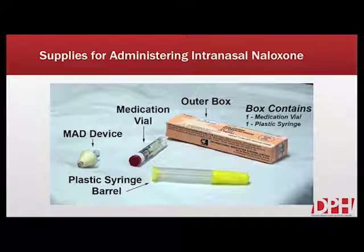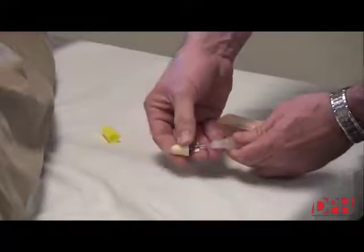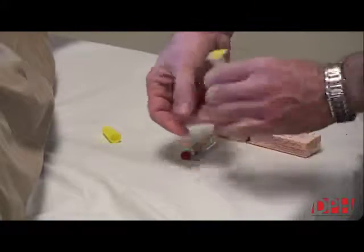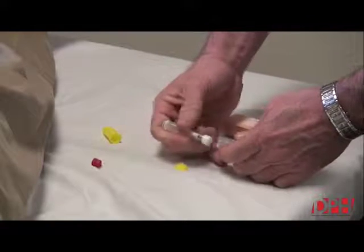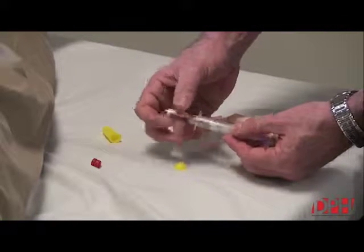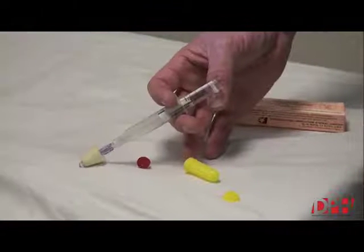Once you've gathered your equipment and removed it from its packaging, it's time to assemble your naloxone. Start by removing the large yellow cap from the end of the plastic syringe and then attach the MAD device using the wings. Then turn your syringe over, remove the other yellow cap, then remove the red cap from the naloxone tube. Insert the naloxone tube into the syringe and twist. You've now assembled your naloxone.